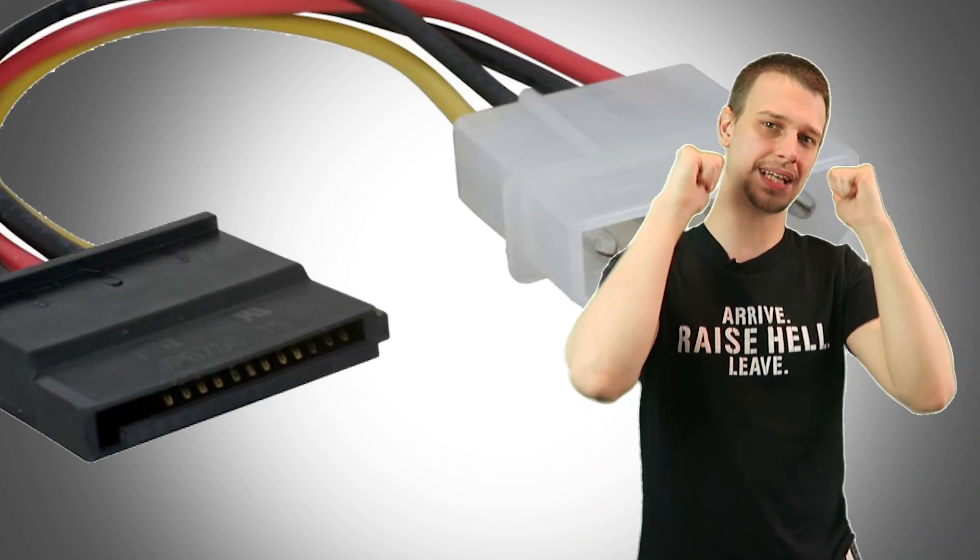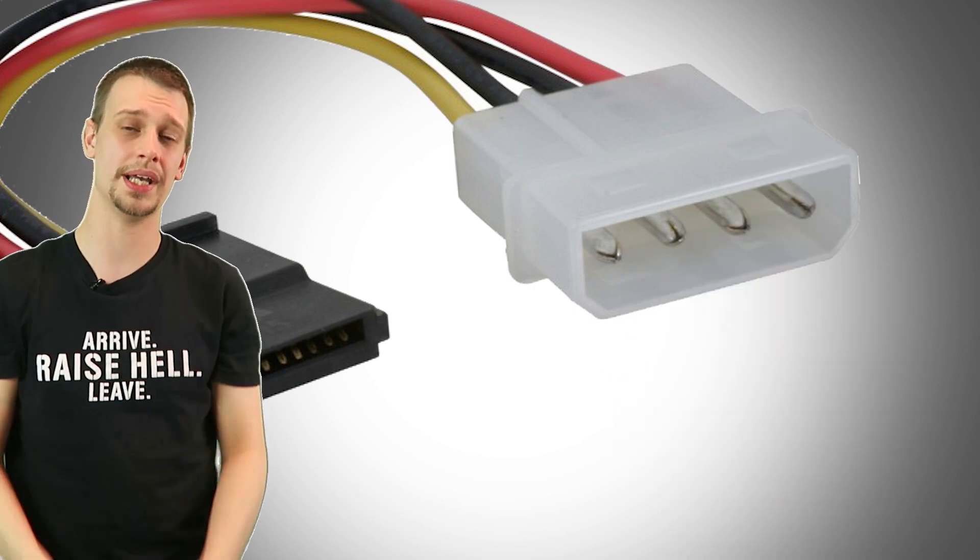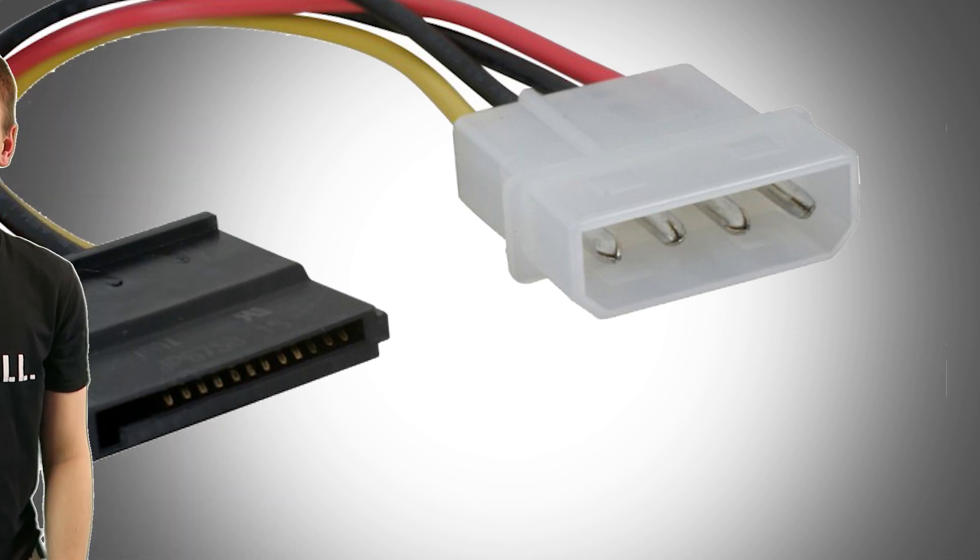This is a Molex to SATA power adapter. I don't have a physical one to show you because I threw all mine away, but basically these are ticking time bombs.